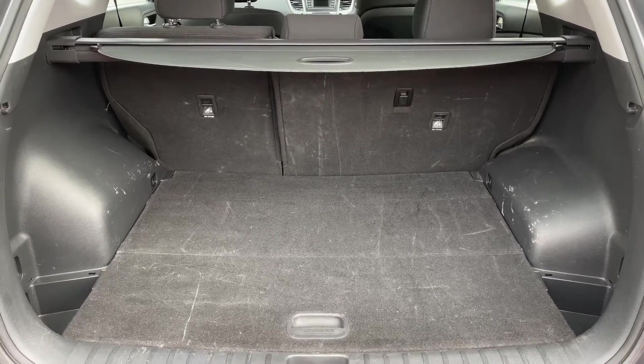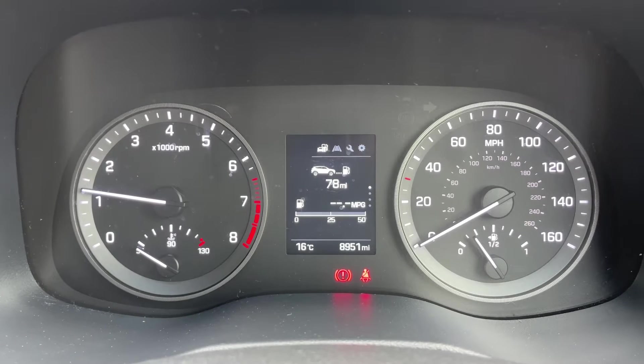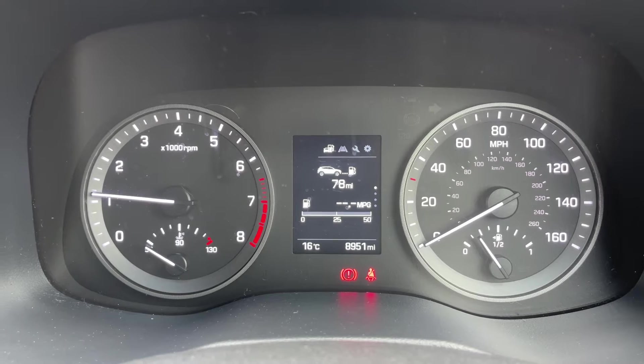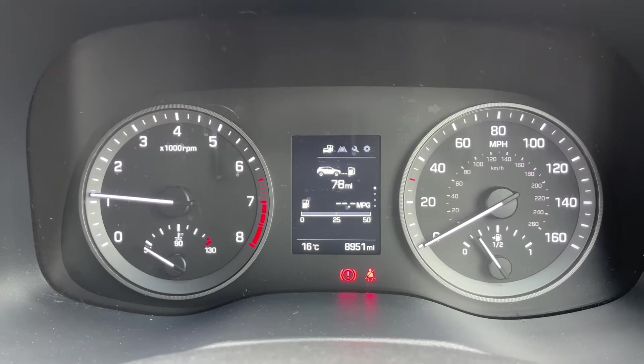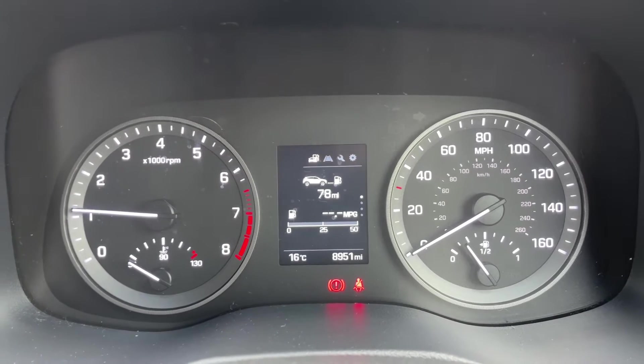Now that we're inside the car, we're going to start with the dials. On the left hand side we have the rev counter and coolant temperature gauge, and on the right hand side the speedometer and fuel gauge. In the middle you can see the total mileage for the car, which is 8,951.